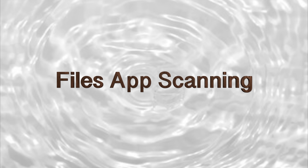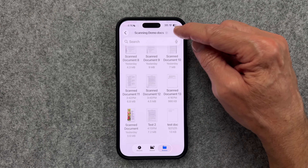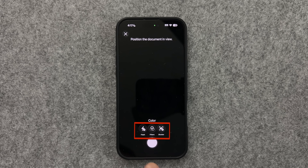Now let's review scanning with the Files app. For Mac users, think of it as the Finder app for your iPhone. If you like to keep things neatly organized in folders, this is the app for you. With the Files app, you can scan by tapping the ellipsis at the top right once you've opened the app. This is just like what we did with the Preview app — you have the same options for Flash, Filters, and Shutter. Once you've scanned the document, you have the same adjustment tools at the bottom.